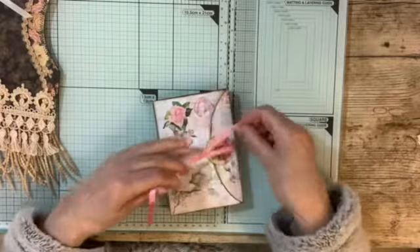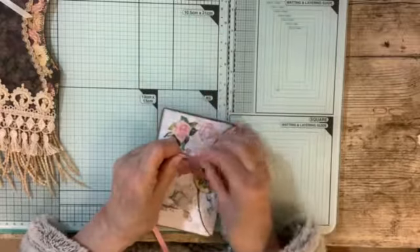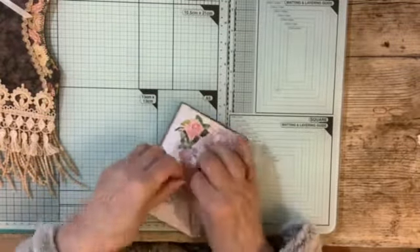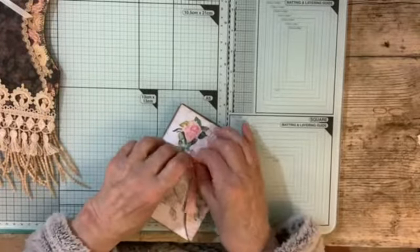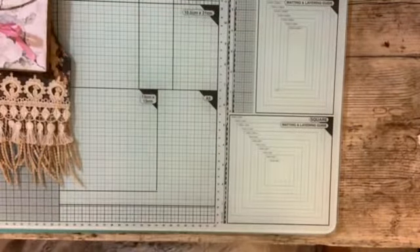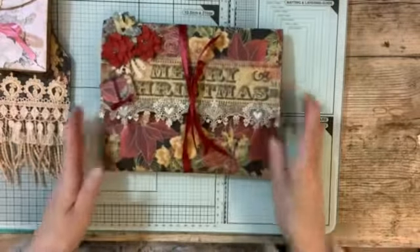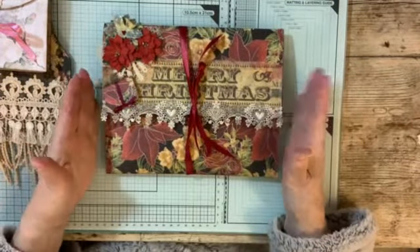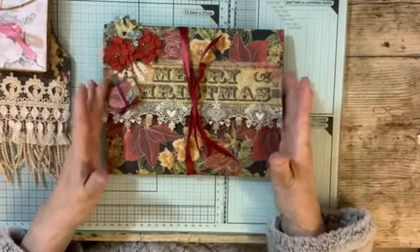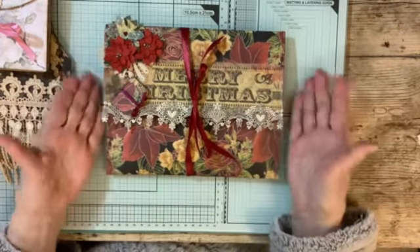I'll just tie it up again. There we go. So that's number two. And the last one that I made was a Christmas themed one, and it's an Artemis kit that I'd bought quite a few weeks ago, intending to use it for Christmas, and I'd not used it.